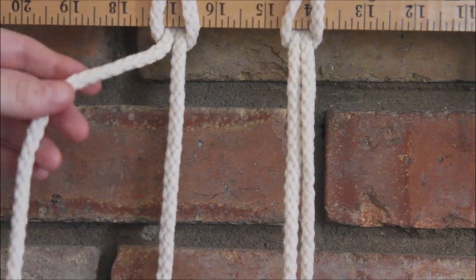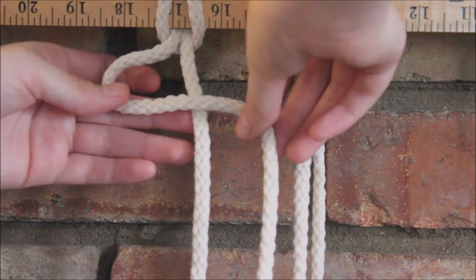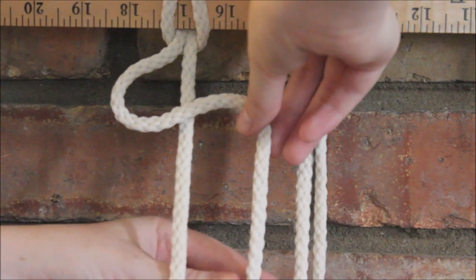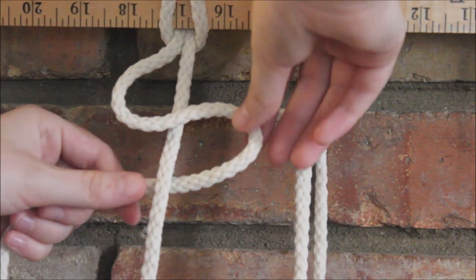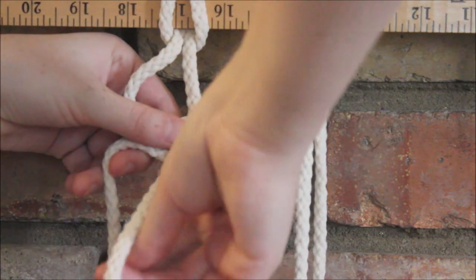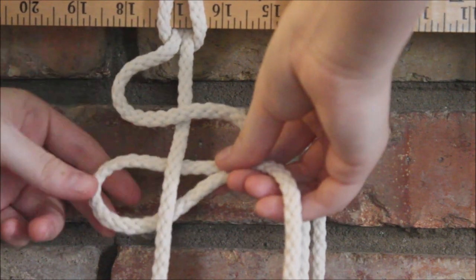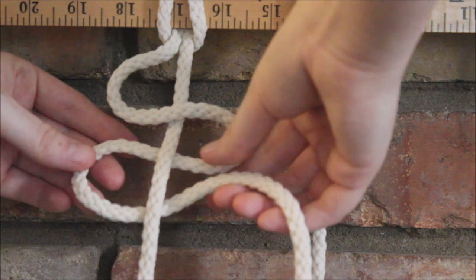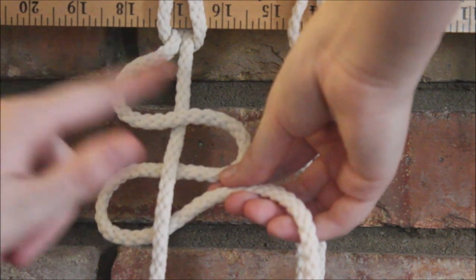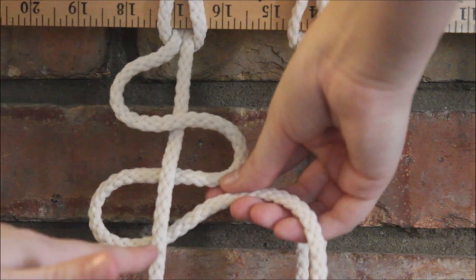We're going to take the string on the left side and cross it over the other string so that there's kind of a loop here. Then we're going to take it and cross it under that same string to form another loop, and then once again take it under that string so we have three little loops. We're almost snaking it around the string that hangs straight — the one on the right — and we want three little loops. To make it easier, just think of it as over, under, and under.